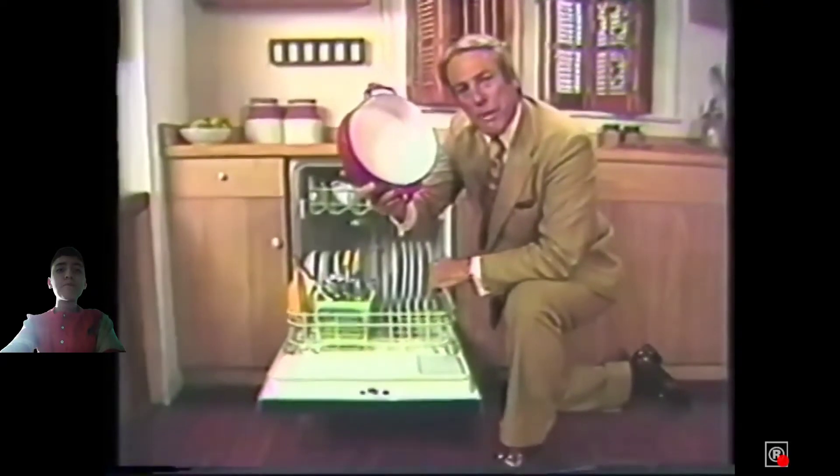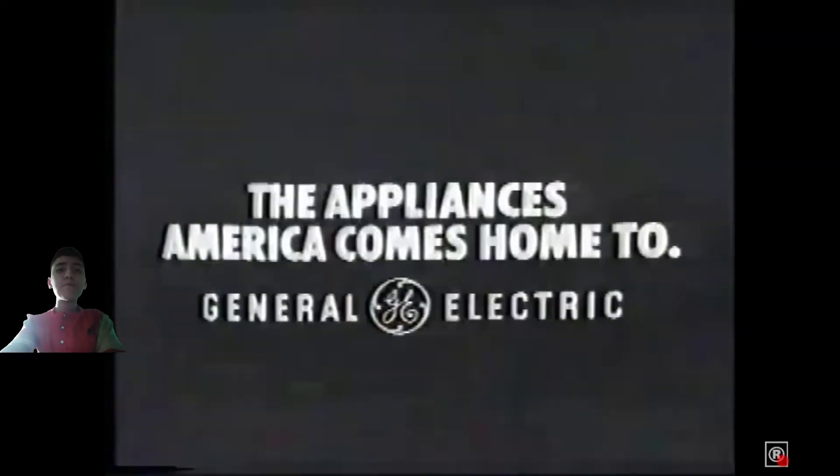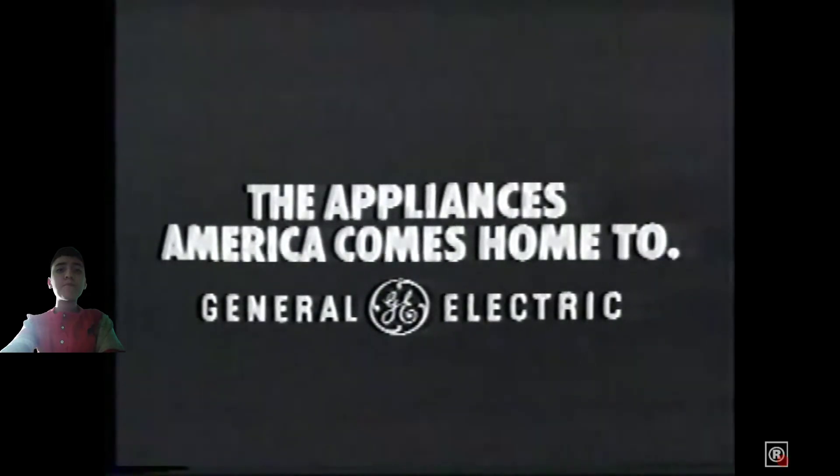Plus a tub that won't tip, peel, or rust ever. The Pot Scrubber 2 Dishwasher. Amazing. General Electric — the appliances America comes home to. Seriously.